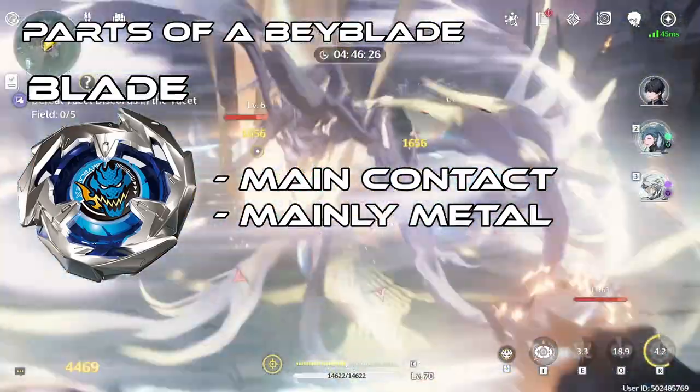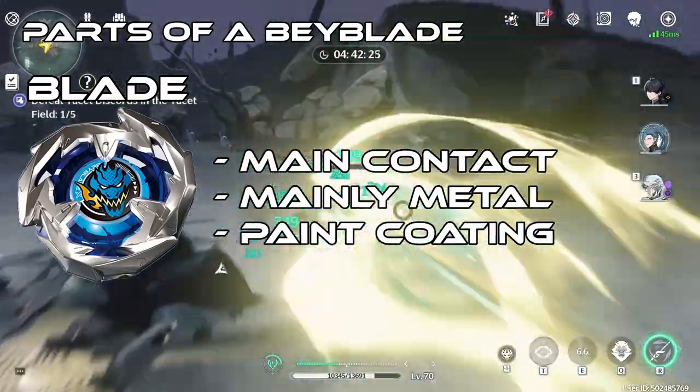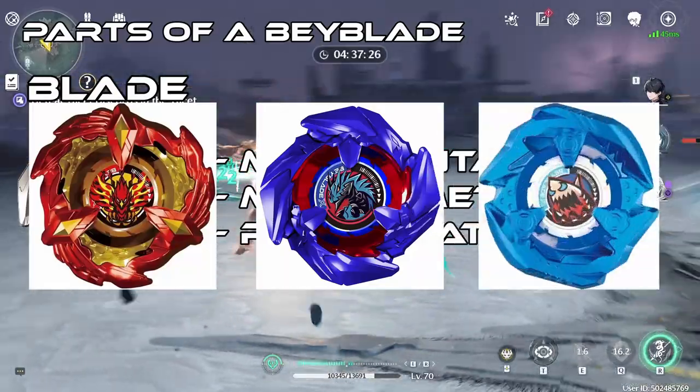They are mainly covered in metal, as indicated here. There are some Beys that have a coating of paint that goes over the metal. Some notable examples are Cobalt Drake, Phoenix Wing, and a lot of the limited Beys.